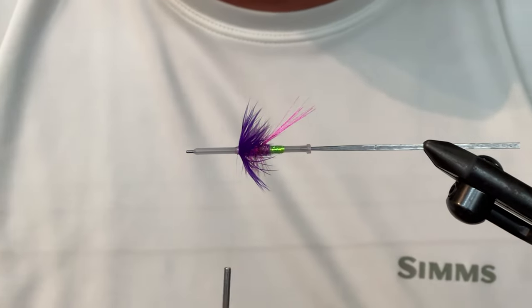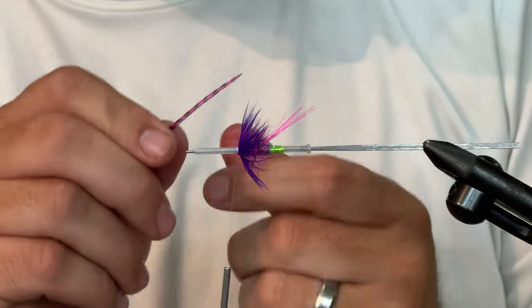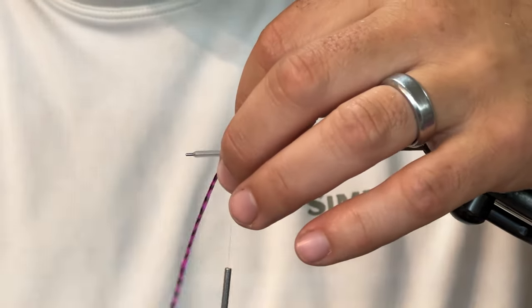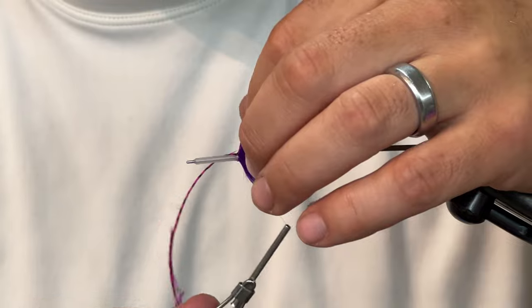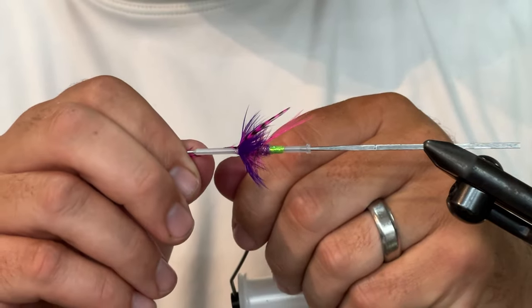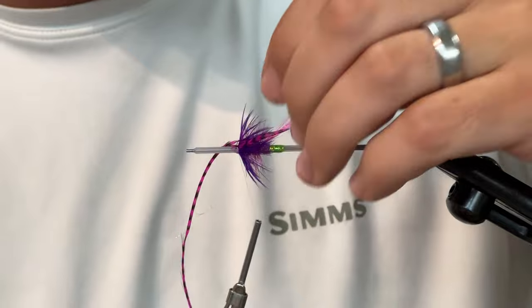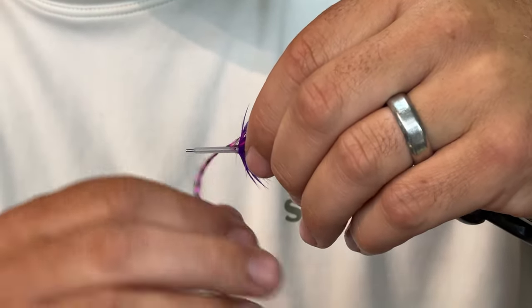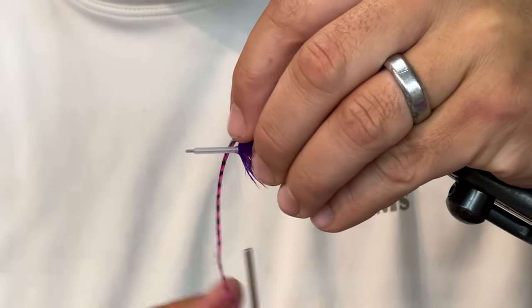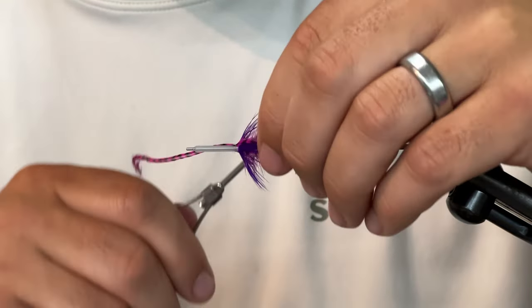All right, the final, final, final little deal, which is absolutely — we're just going to throw these guys in there as little baby horns. You certainly don't need them, but they just look cool.